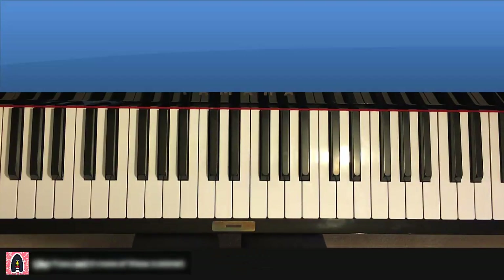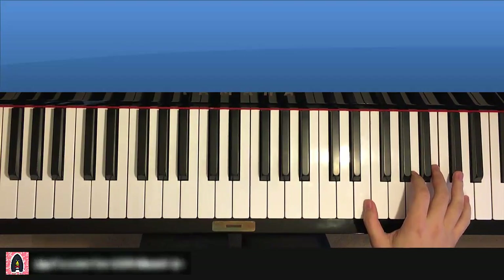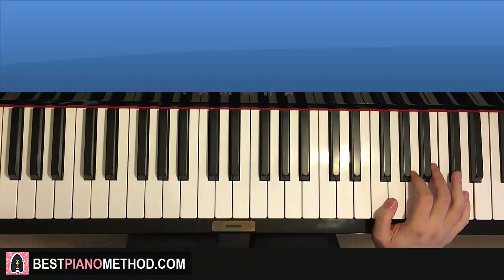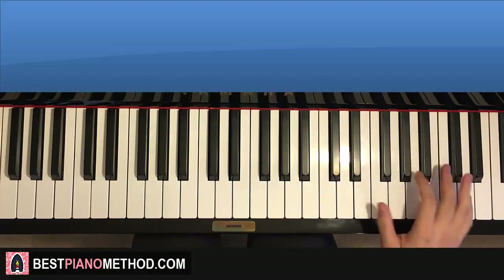Let's get right into it and learn it. It's not that difficult, it's pretty easy — there's a pattern to it. We'll break it up into four parts. One of the parts is actually the same: the first part and the third part are the same.